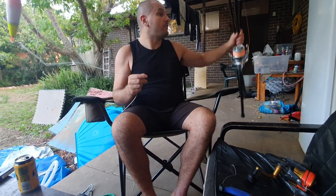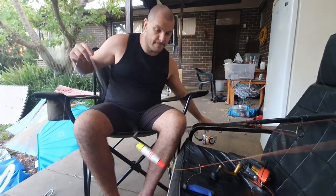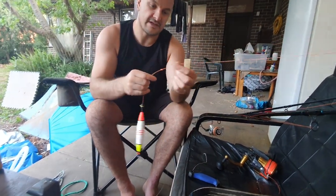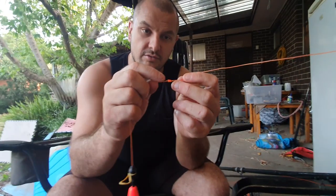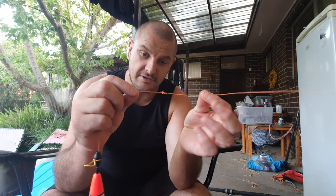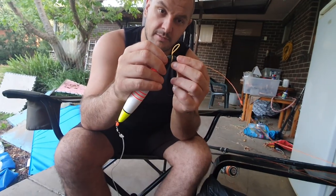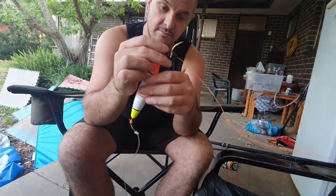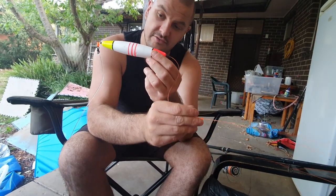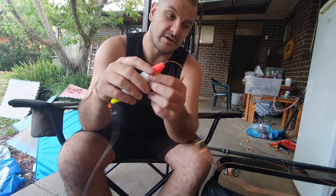Coming down the main line is a stop knot. All you do is use the same bit of mono, tight-tension the line, and then tie your knot around it. A balloon bobbin with an elastic band ready for a balloon, or a torpedo float which I can use if I don't need the balloon - whatever drift I'm doing, that works as well.